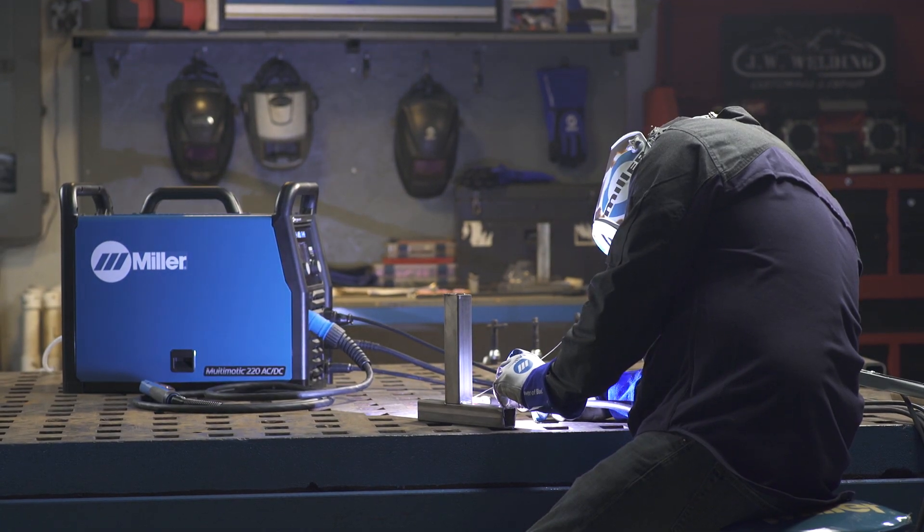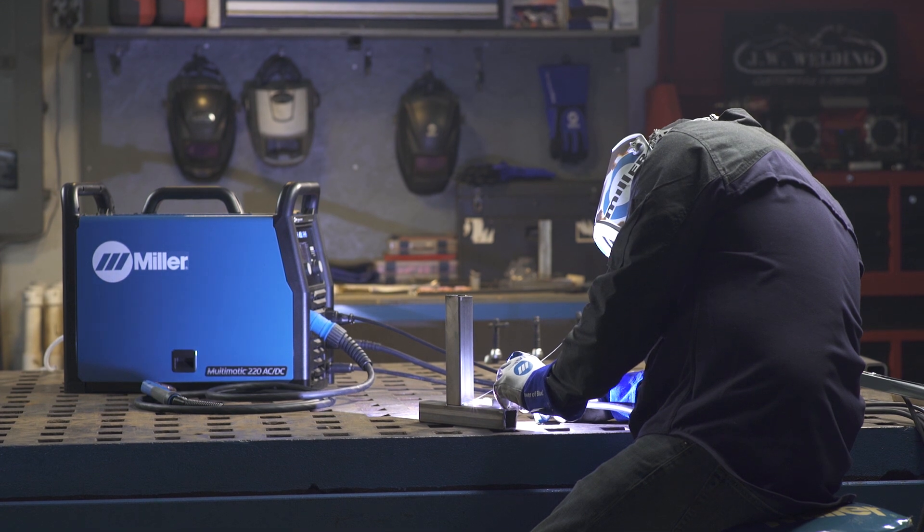Setting up the Multimatic 220 AC-DC for TIG steel is as easy as that.